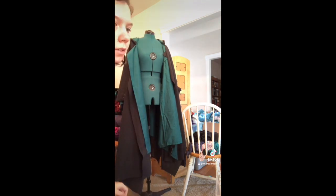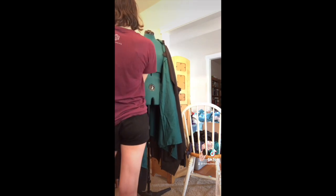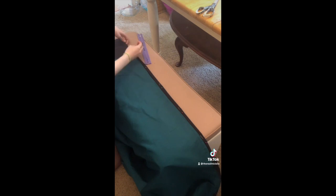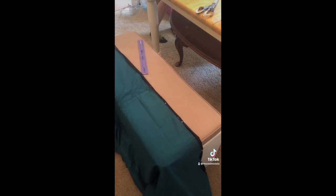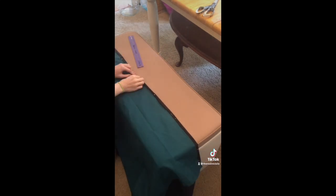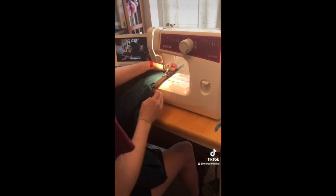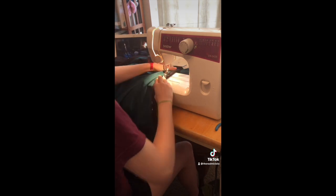Look at how good that looks — I've never done a lining before in my life but I think I did a pretty good job. The next morning I worked on the rest of the lining, sewing it into the actual cloak itself. First I had to make sure it was lying flat against the black and wasn't bunched up or crooked. Then I did the same thing I did for the hood — folded the black over once, then over a second time on top of the green to sew it in place. I did that to all sides of the cloak.